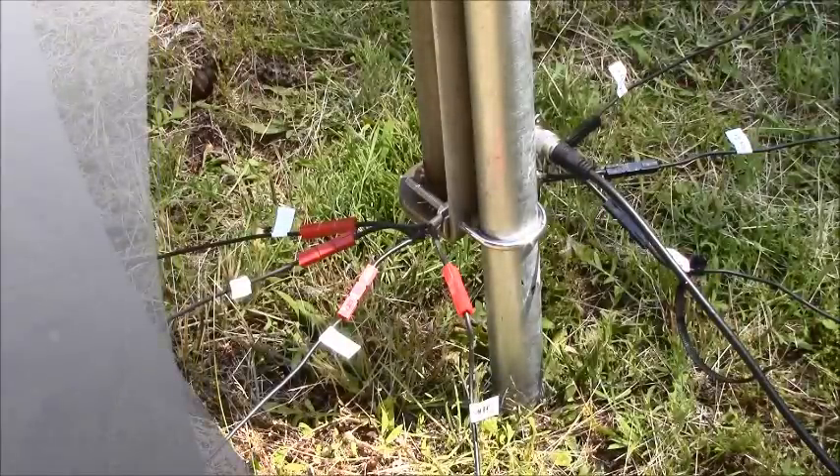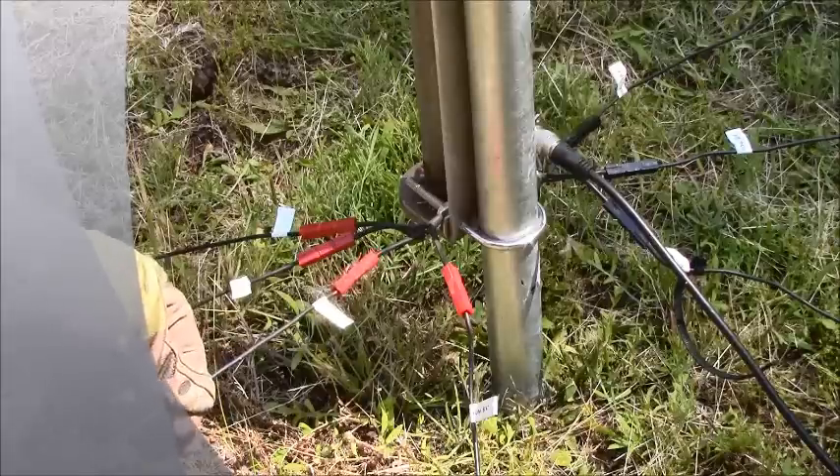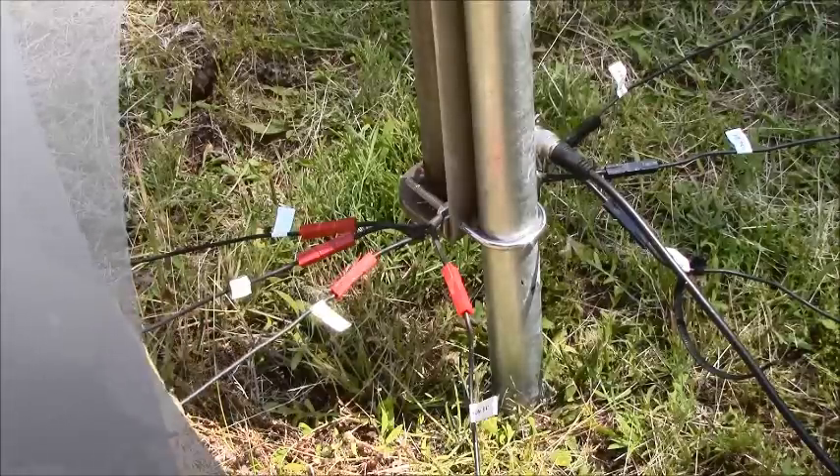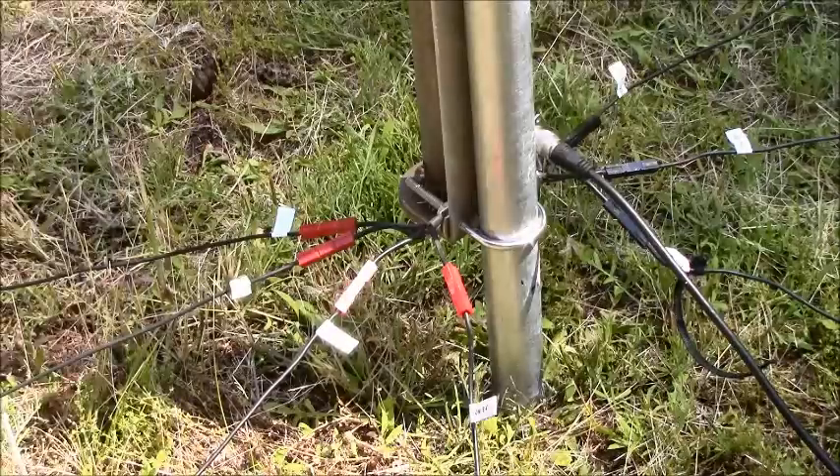Hope you enjoyed that — another use for Anderson connectors, very handy in the field. Even if you mark these with flagging tape, people are still going to trip over them — I promise. Now go get your comms up. This is John Jacob Schmidt out.